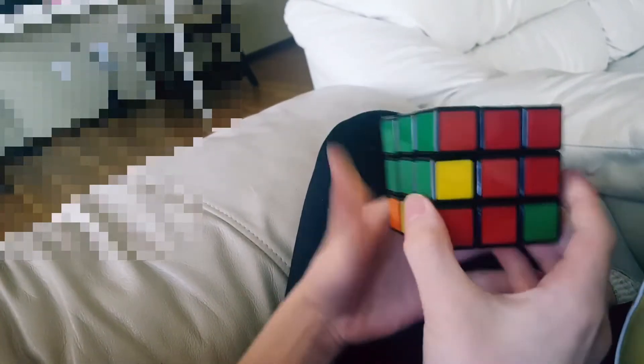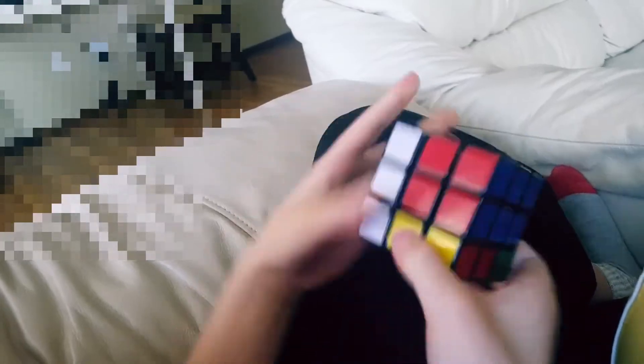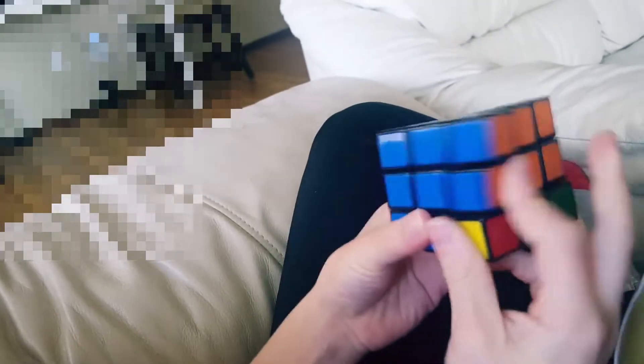Now we have almost all of the second layer solved. So you have to turn it to the right, bring it on the left side, bring it back, bring it up. Now misplace the corner there — you have to put it back in: turn it to the left, bring it on the right side, bring it back, bring it up. Now we've solved the whole second layer.